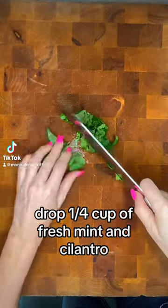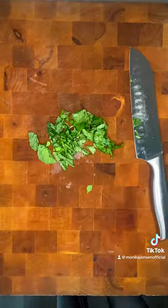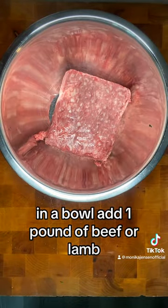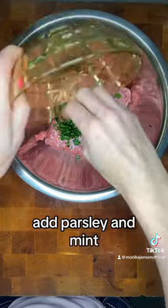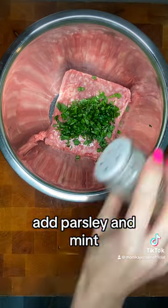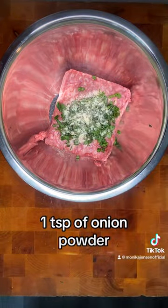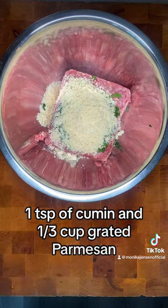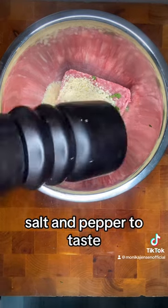Drop a quarter cup of fresh mint and cilantro. In a bowl, add one pound of beef or lamb. Add parsley and mint, one teaspoon of onion powder, one teaspoon of cumin, and a third cup grated parmesan, salt and pepper to taste.